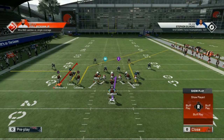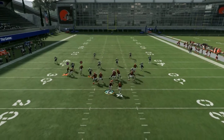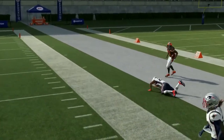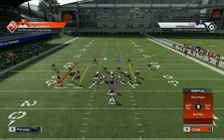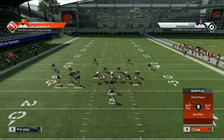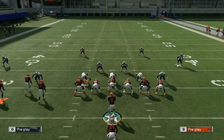At first glance you'd probably think about a levels concept to make your way down the field — which you can do — but that's not really what I'm looking at here. What you really want to focus on is this combination: the curl flat, the out route, and then the deeper post route by Callaway. This does a really good job against most zones for quick passing, and it's something we can pull out of our back pocket when people play different types of zones against us.